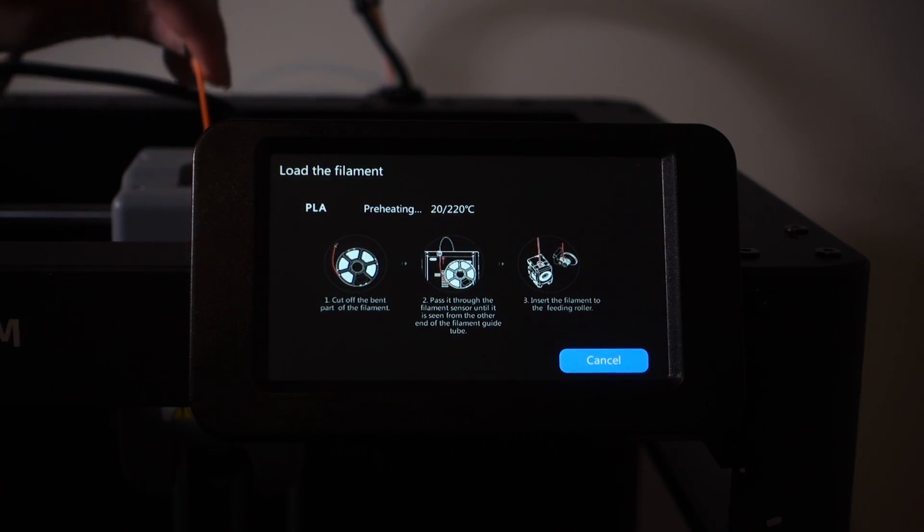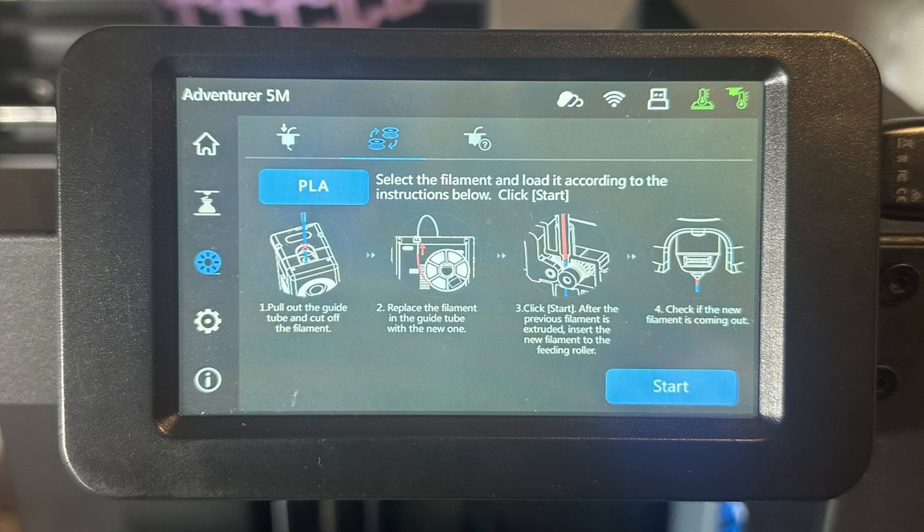I have mixed feelings on the filament change process. When you initially set up the printer and go through calibration, it walks you through how to load filament. However, when I went to change the filament, it didn't retract — instead it started feeding the filament through. On closer inspection, the change filament instructions tell you to cut the filament with the provided snippers and then purge the rest through. I can understand why they've done this, as it'll stop clogging issues for beginners, but I don't like having to purge a significant amount of filament every time I change filament.